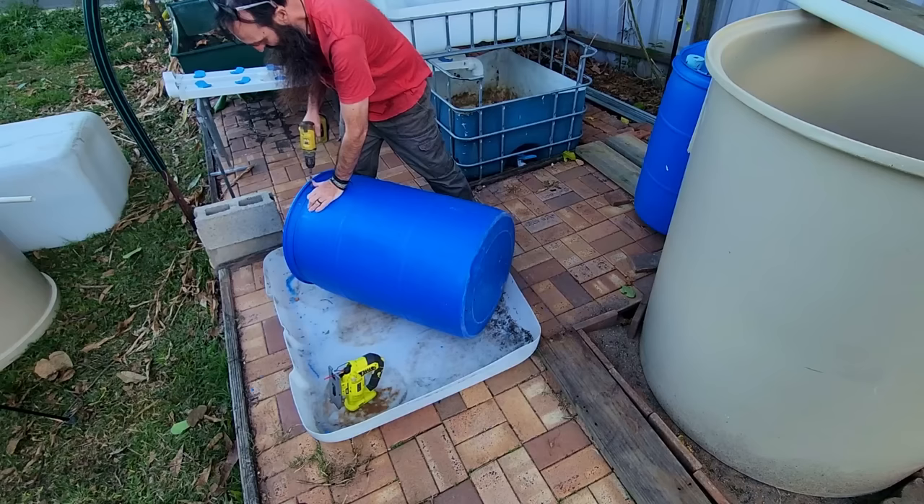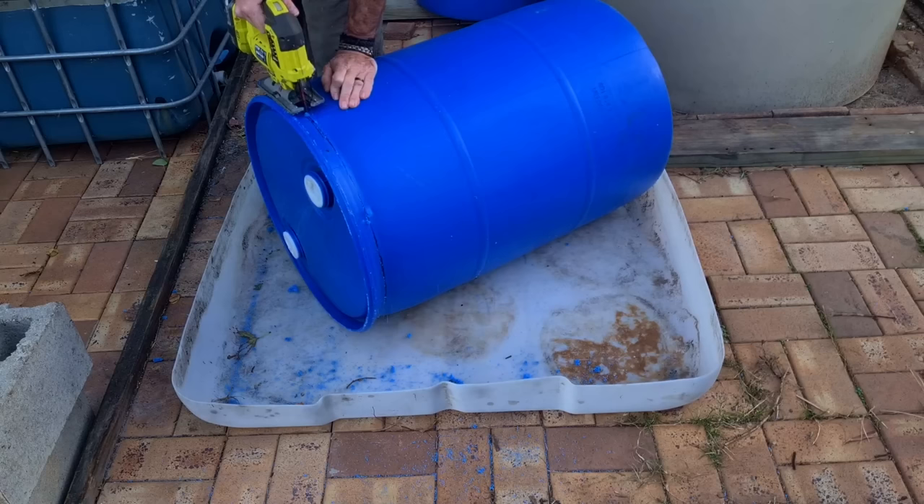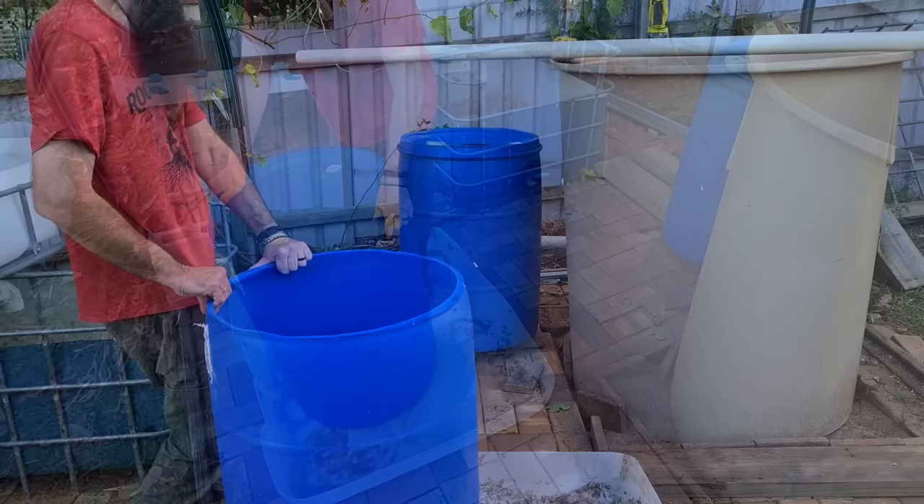There we go - drill our pilot right on the line and that's a thick section of the wall by the feel of it. Today's cut is much nicer and that lid fits on there perfectly.